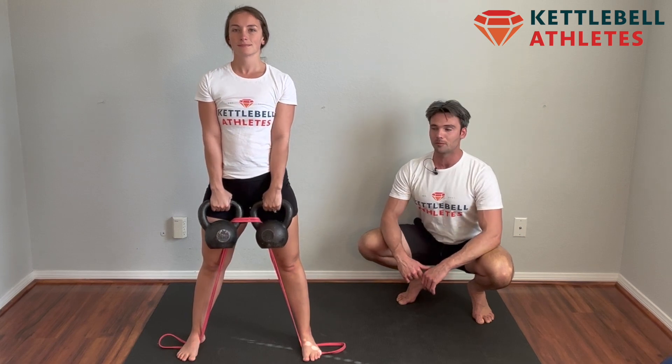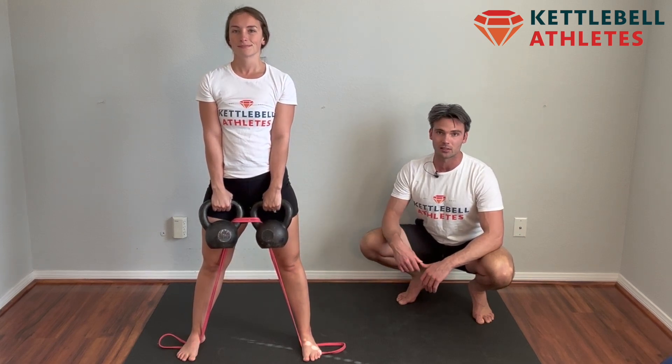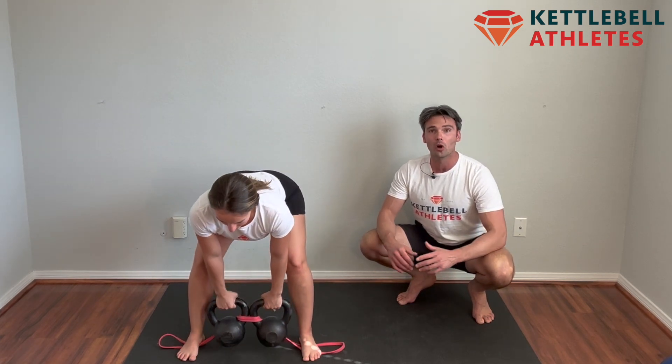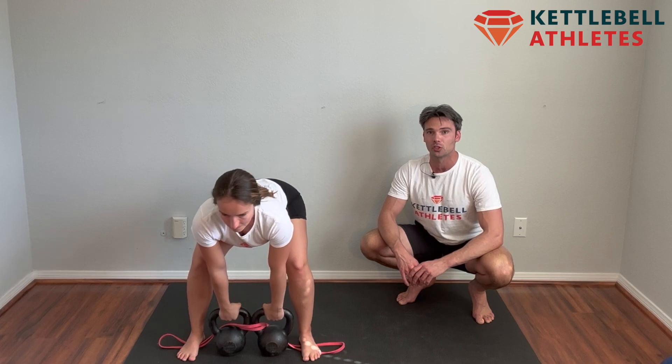Hold it, pull the shoulder blades back — this is where the most resistance is. Now slowly bring the bells back down controlled; don't let them plop. We'll go ahead and specify how many repetitions to perform.